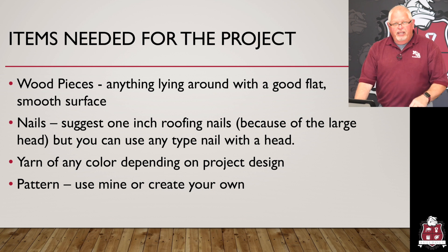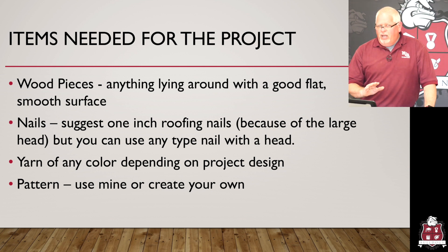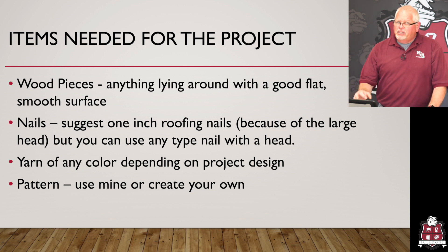I'm going to demonstrate and show you how to do it. These are the items that you would need for your project. You would need wood pieces — anything lying around your house with a good, flat, smooth surface. If it's not smooth, you'll want to sand it a bit. You'll also need some nails. I suggest one-inch roofing nails because of the large head, but you can use any type of nail as long as it has a good head so that you can wrap your yarn around it.